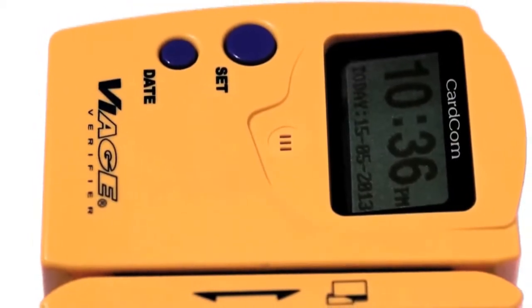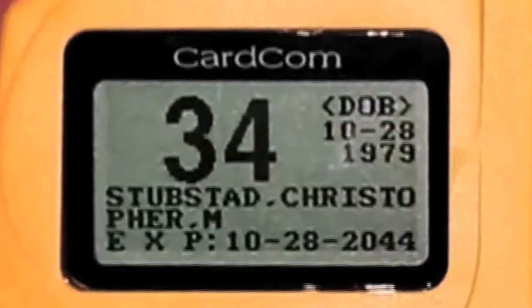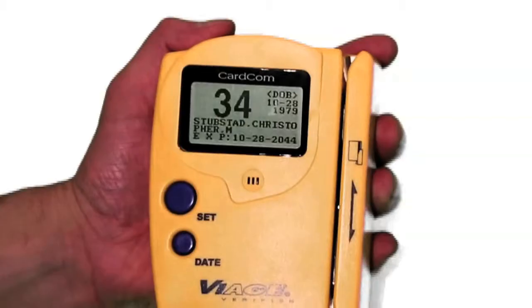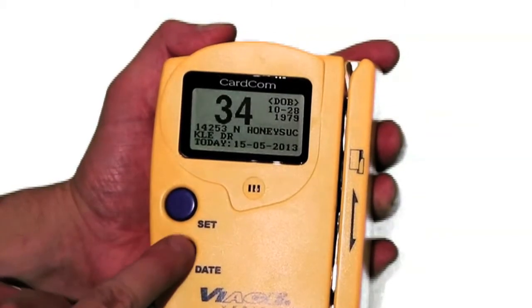Now that the time and date have been set, we're ready to start checking IDs. Simply swipe the ID with the magnetic stripe facing the right-hand side. The backlit display will quickly show the customer's age, date of birth, name, and expiration date. Additional information including the customer's street address and the current date is displayed by pressing the date button once scanned.